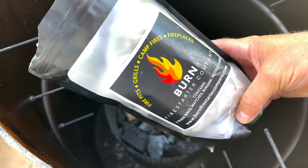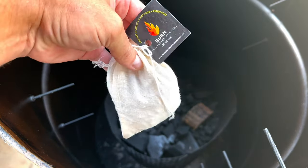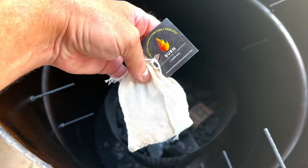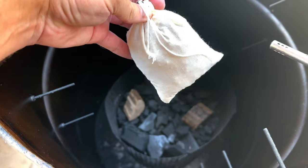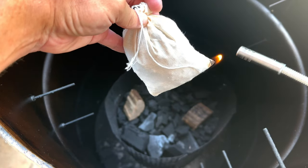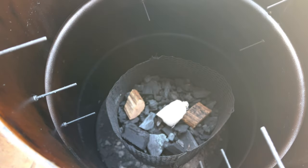My buddies over at Burn Fire Starter Company sent me a bunch of these fire starters — just a little pouch with some wood pellets and some wax. This is what I like to use right now. Once I run out, maybe they'll send me some more, but maybe I'll have to buy them this time — I don't know. All you have to do is light them on the bottom in that little corner and then just drop it down into your charcoal. Nothing to it.